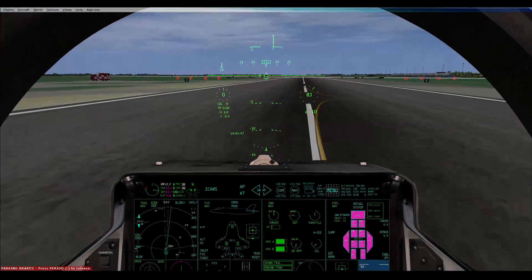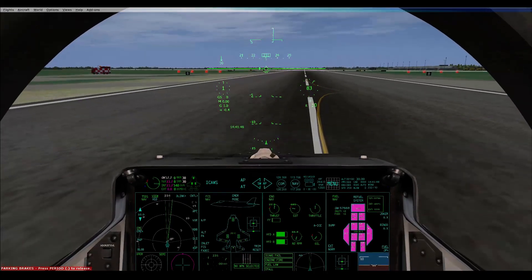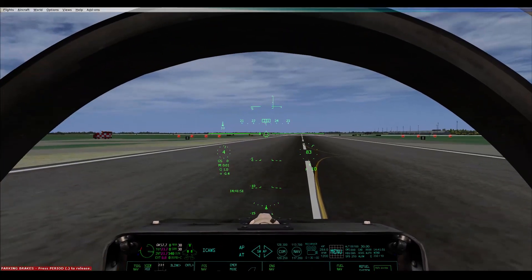Looks like we're going to — my engine's off. Oh, that's because your engine's off. Let's get your engine on, get a taxi, and you can test it on taxi.